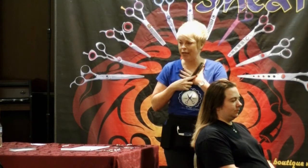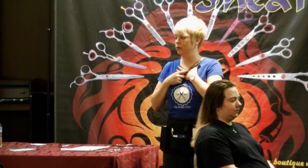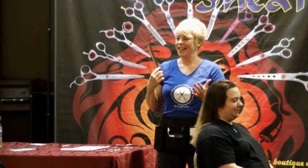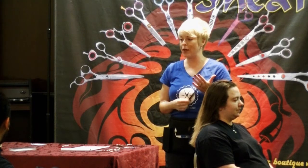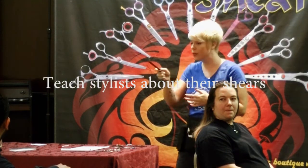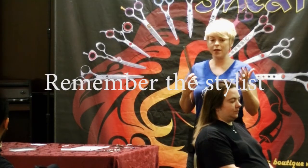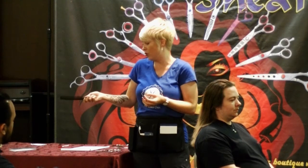As a stylist, where do I learn how to do hair? In cosmetology school or barber school. But I don't learn about shears there — I didn't learn about shears. Types of shears, types of handles, types of steel. I get out of school, I don't know anything about shears. I just know the one they gave me and that those look cool — they're blingy, they got spikes on them. I don't know if they're going to work for me.